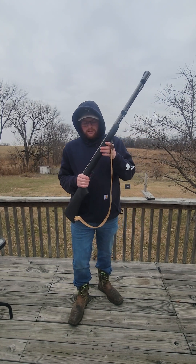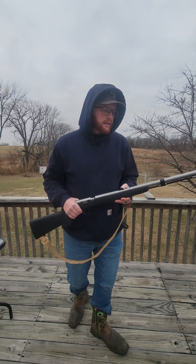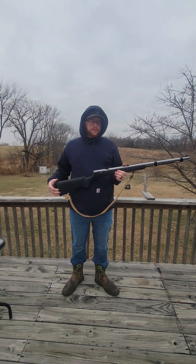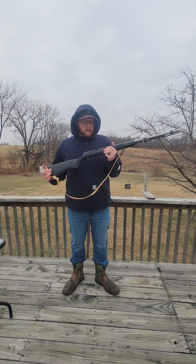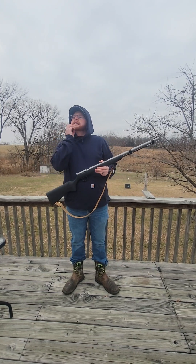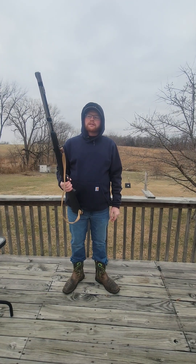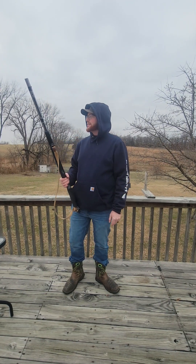Took it out — well, we cleaned it, took it out the next day, wouldn't go off. I shot at a doe three different times with the cap, wouldn't go. Anyway, I brought it home, did the same horrible thing, left the charge in there for a couple of years.